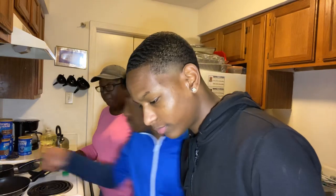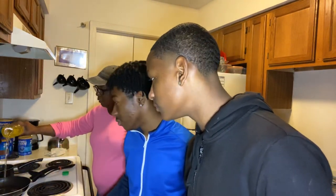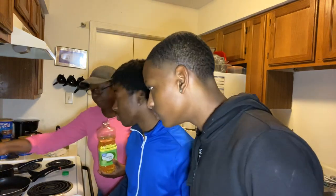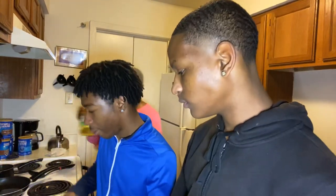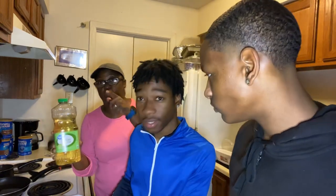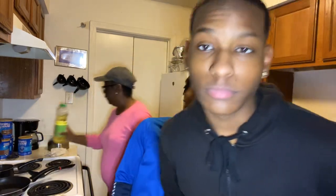We're going to take a minute, then we're going to get started on our chicken. We're going to let our grease get hot, then we're going to go ahead and fry our chicken. We're using great value canola oil. Canola oil is very healthy for you — it's better than vegetable oil, trust me. The best oils to use when cooking are canola oil, peanut oil, and sunflower oil.